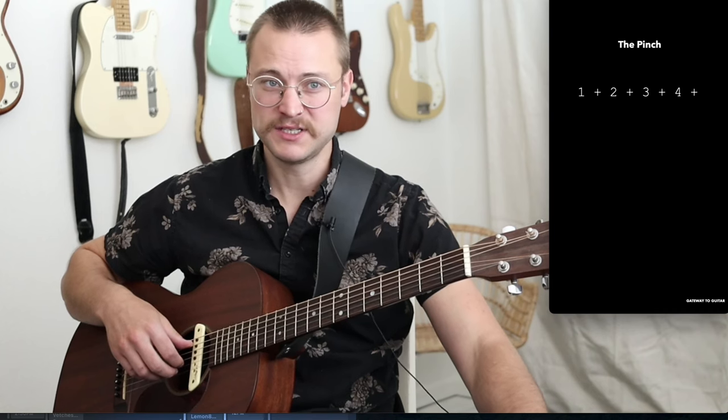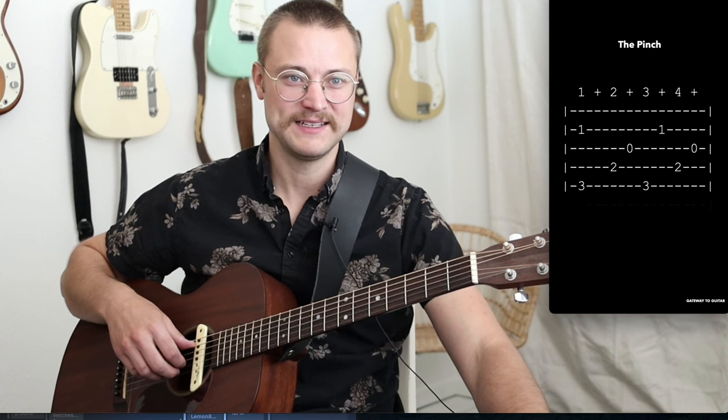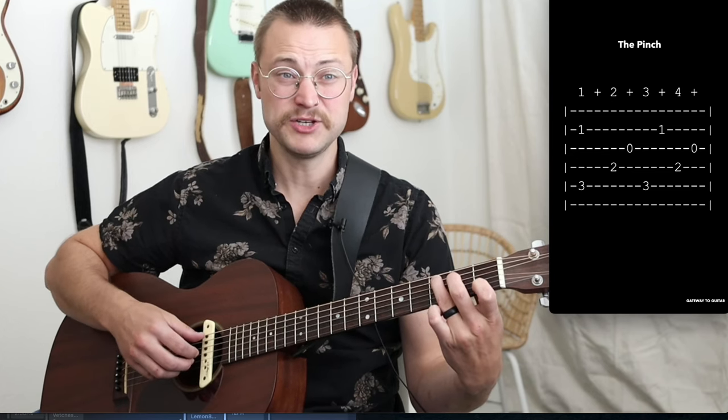So this pattern is called the pinch, and it just takes four beats. You can see I've got the eighth notes there — I'm just pulling up the full tab. We've got six strings there. You see that this is just on a C chord. I'm just holding the C chord the whole time, and I'm letting each note ring.